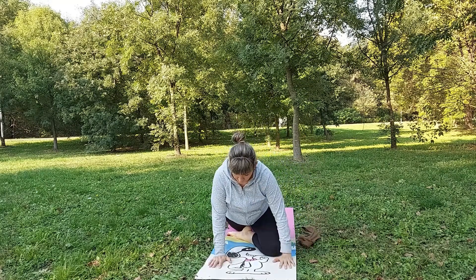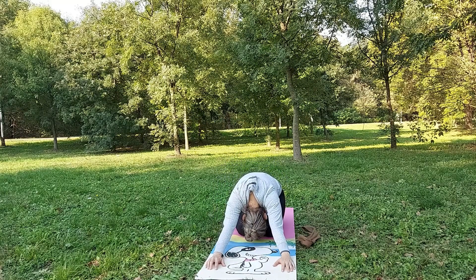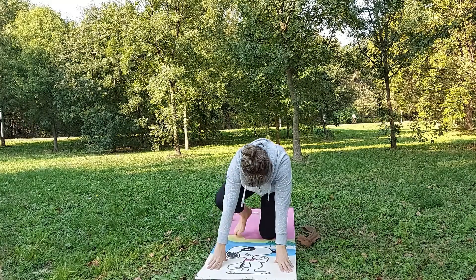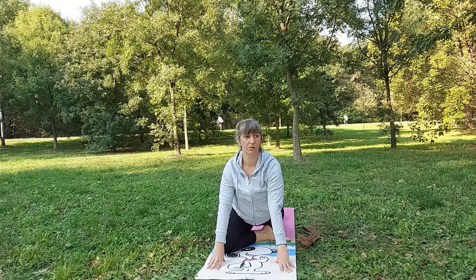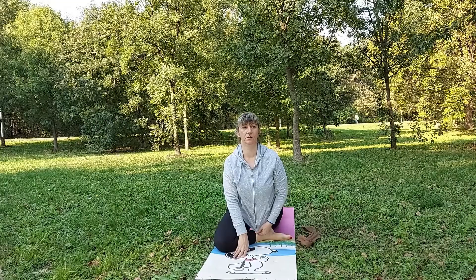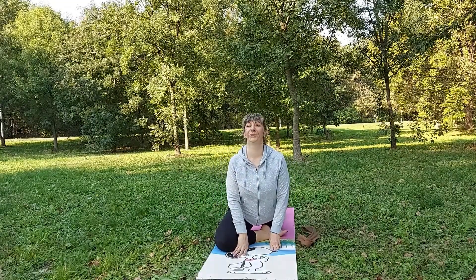When we are done with this pose we will bring both legs together and then we will go to balasana child pose. Now we will do the other side. This is right leg forward, left leg all the way to the back straight.